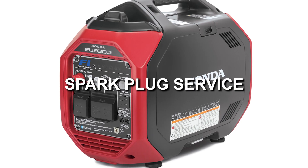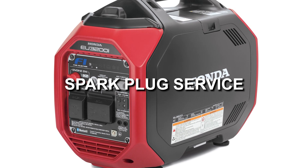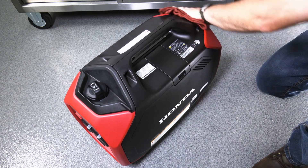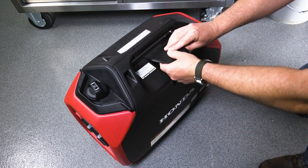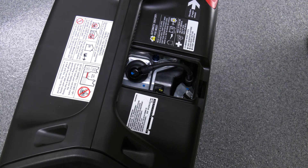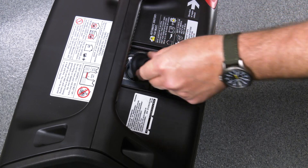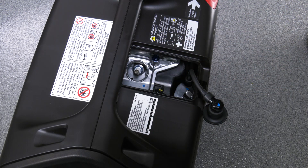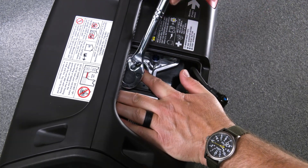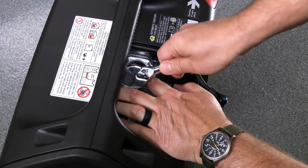Spark plug inspection and replacement are required at set intervals to keep the engine running properly. Allow the engine to cool before servicing the spark plug. To access the spark plug, remove the spark plug maintenance cover and set it aside. Disconnect the spark plug cap by pulling upward and away from the engine and push to the side, cleaning any dirt or debris from around the spark plug cap area. Using a spark plug wrench or a 5/8 inch socket, loosen and remove the spark plug.